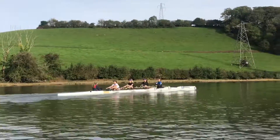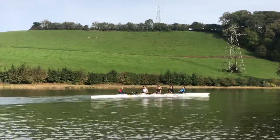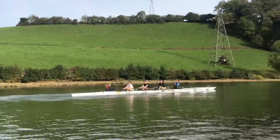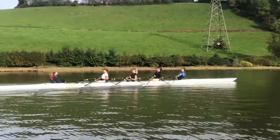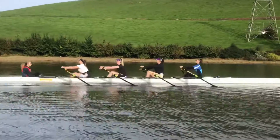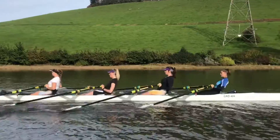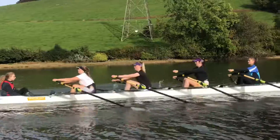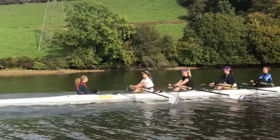Anna, just lifting up — don't let the — that's it, that's better. Kate, try and keep your body rocked over a little bit longer, so it's over, over, over, over, then back. Anna Bloomer, try and sit up a little bit at the finish.